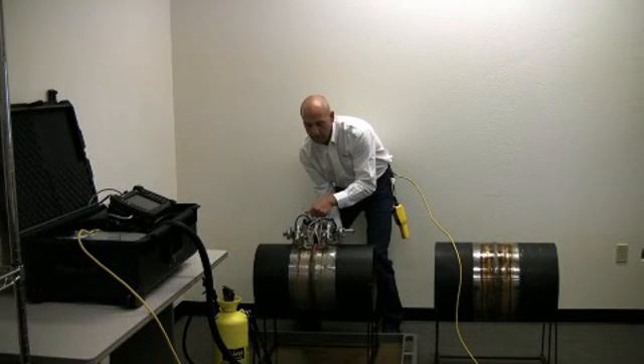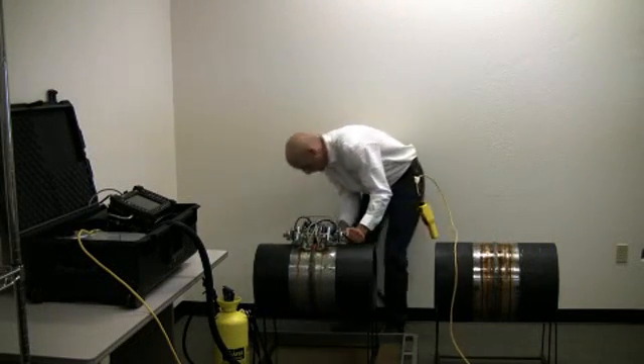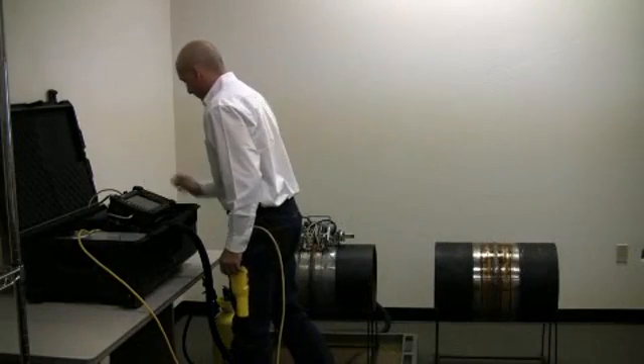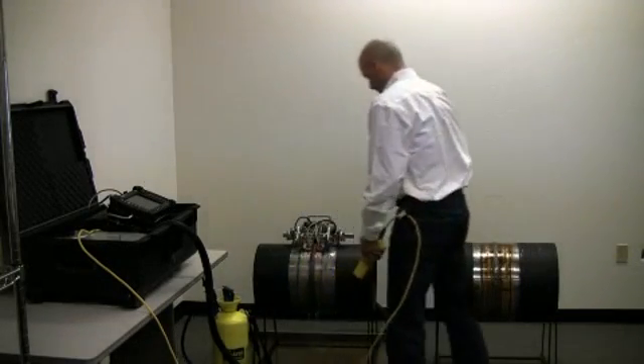Align the laser on the center line of the weld, gently place the footprint of the probes in place, verify that the laser is aligned with the weld, preparing the OmniScan for start acquisition, enable the water supply.